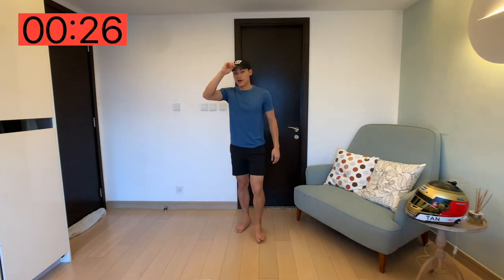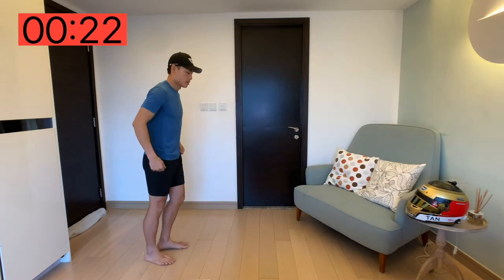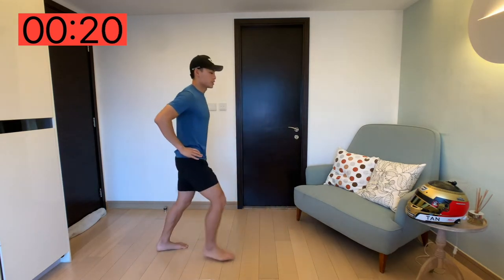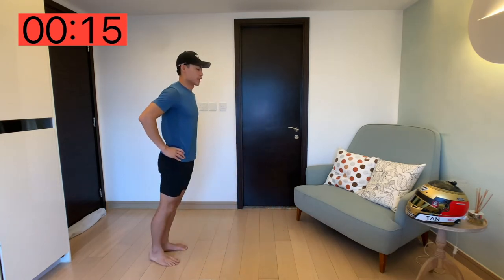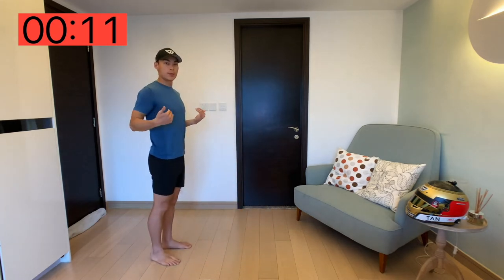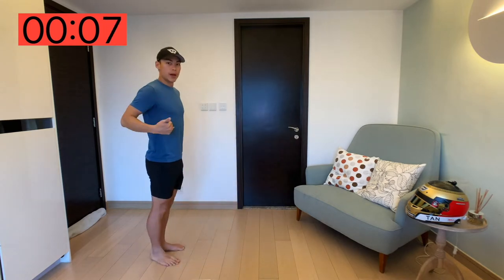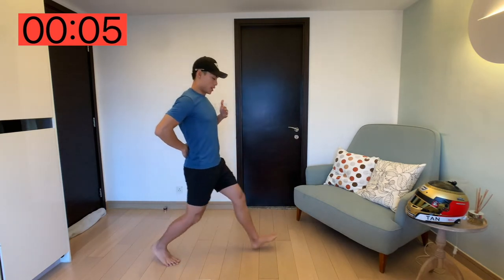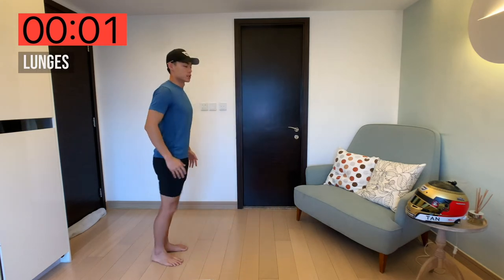All right, next one — lunges. We're going to be doing front lunges this time, right first and then left, and we're just going to be repeating that for 30 seconds. You want to keep your body upright — you don't want to be bending forward on the lunge. Keep your back and body upright whilst performing the lunge, just like this.